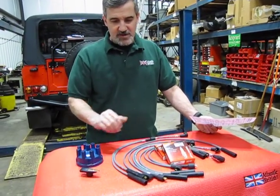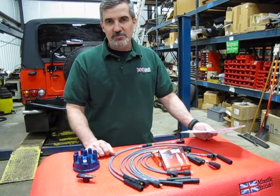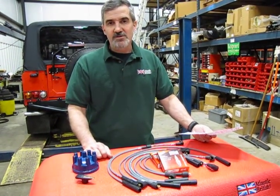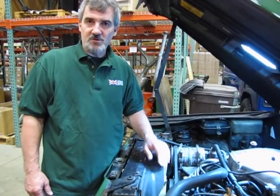This will cover basic maintenance; it's required every 30,000 miles, and this is based on Land Rover's Maintenance Program. We'll show you how to install this in just a few minutes. Now we'll give you a few tips on how to change over your cap, rotor, and wires on your distributor-drive D90 or earlier classics.